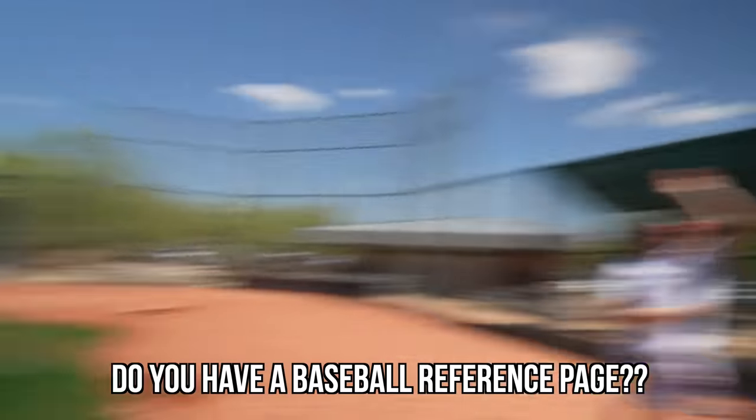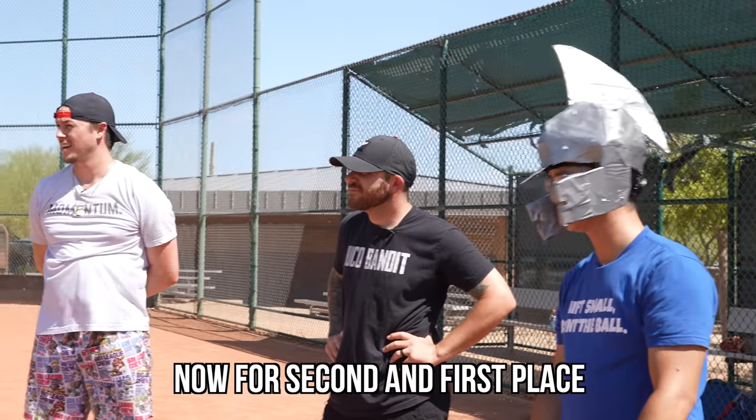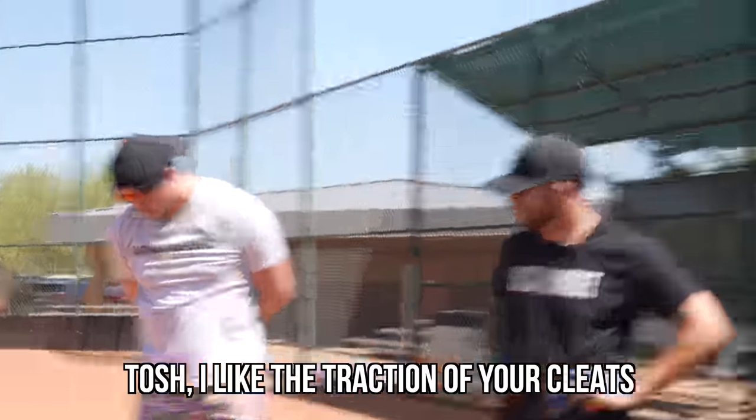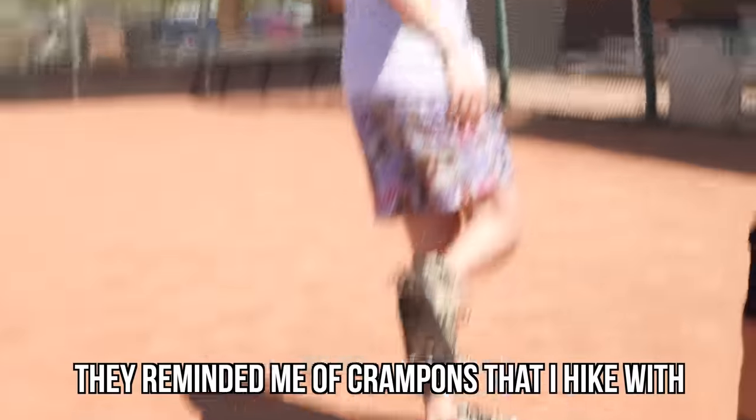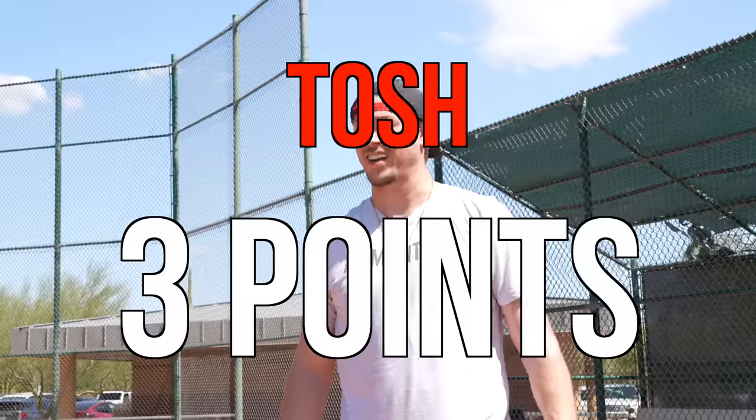So second and first place — Tosh, I like the traction of your cleats. It reminded me of crampons that I hike with. However, the toe exposure is kind of what got you at second place. And then that brings us to the winner.